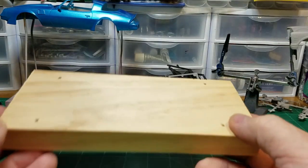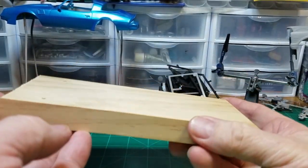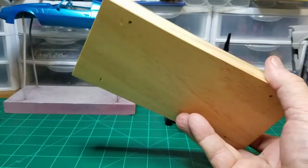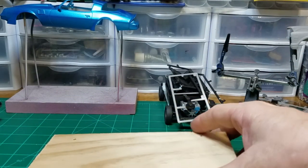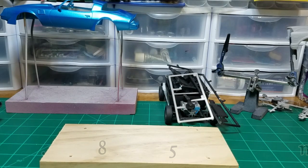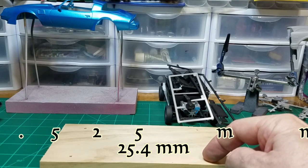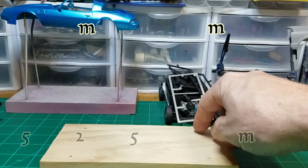First of all you're going to need a piece of 1x4 lumber — it can be any type of lumber, just a 1x4 board. I cut mine 7 and 3 quarters of an inch in length, then measured in 1 inch from each end and 3 eighths of an inch in from the side, and drilled four 3/32nd holes.